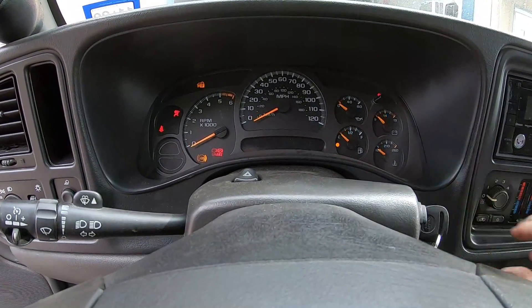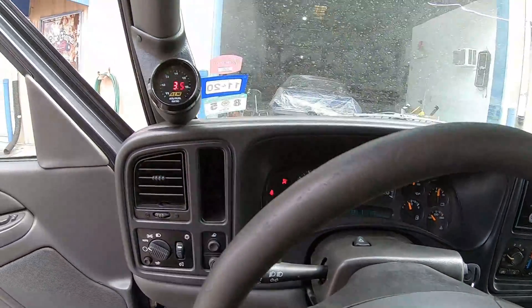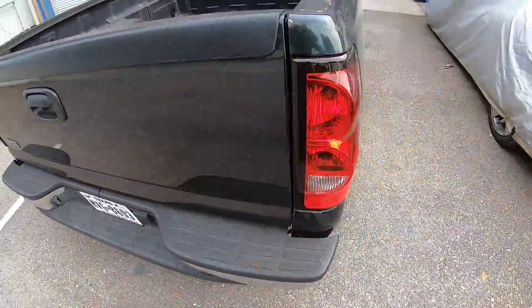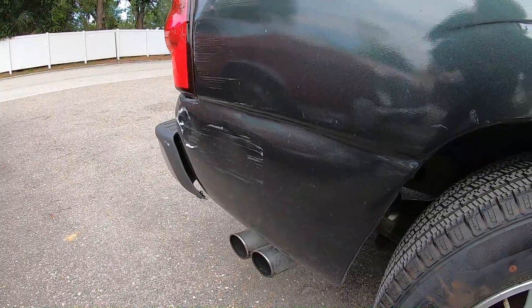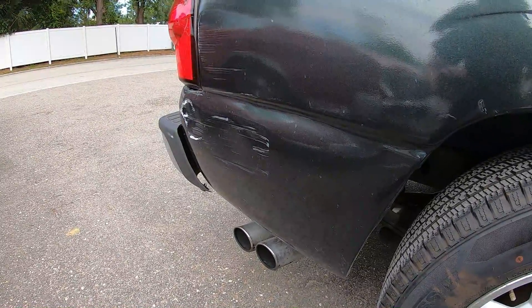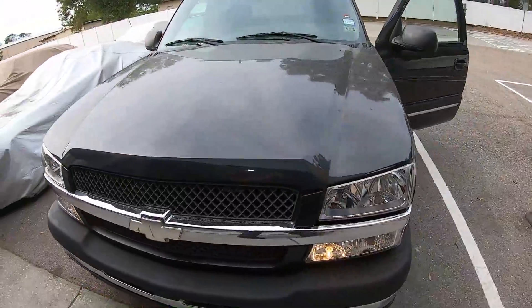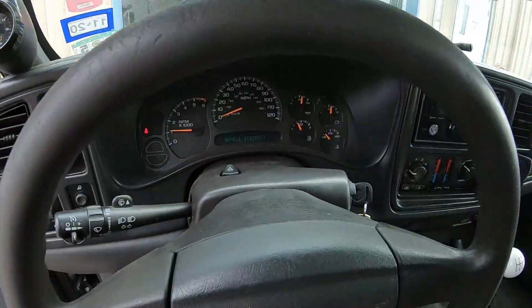I'm sure everyone's interested to hear what this LS3 Stage 2 cam sounds like, so we'll go ahead and fire it up here. I've done a little base tuning on this, so we'll see what she does. She's got a nice little chop to her.